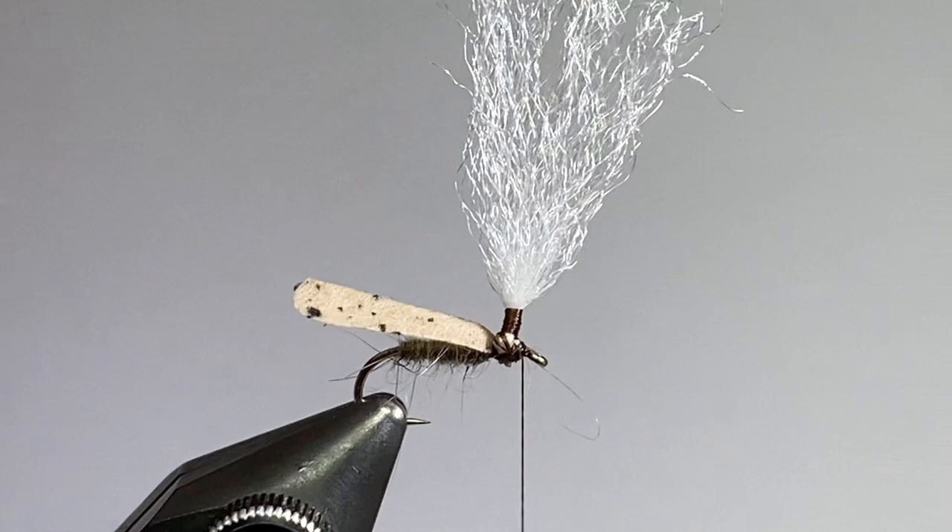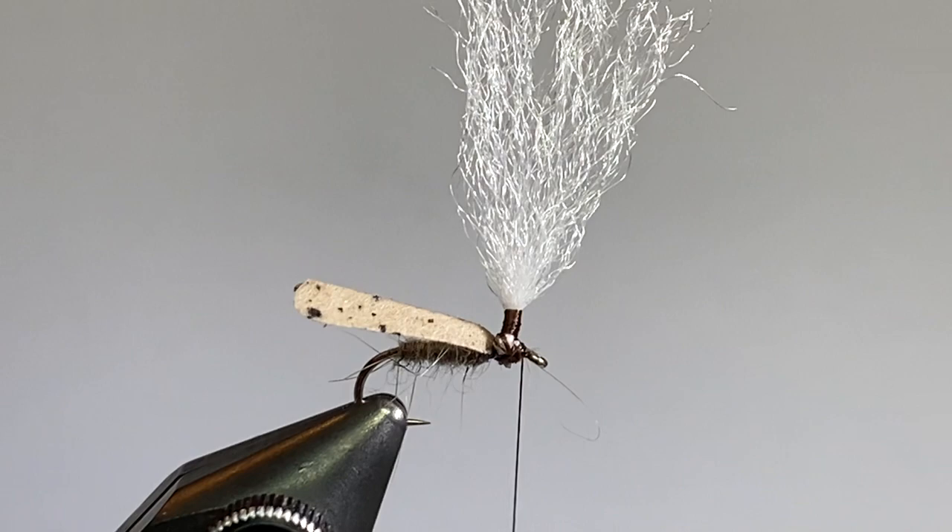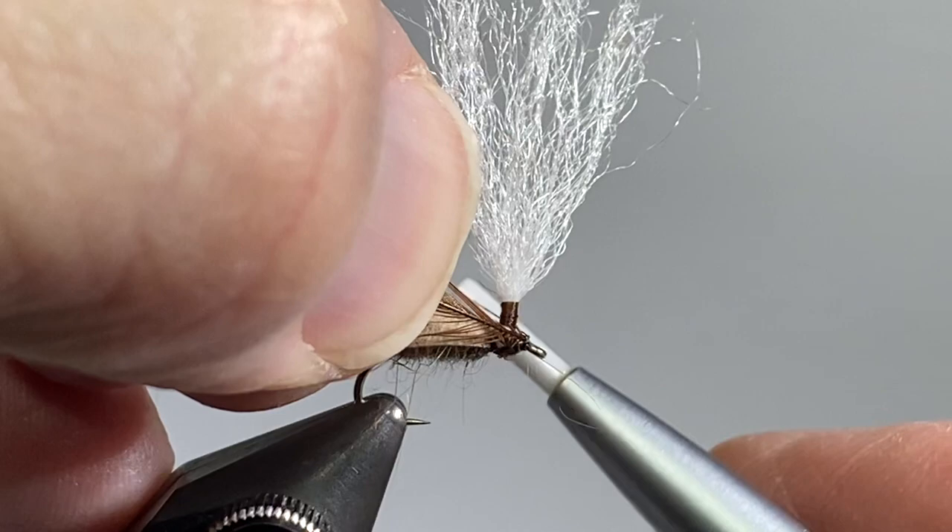I've just got a brown hackle here. I'm going to tie it in right in front of the post, behind the eye of the hook, and then wrap it up the post.